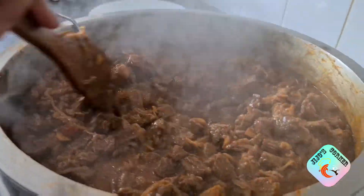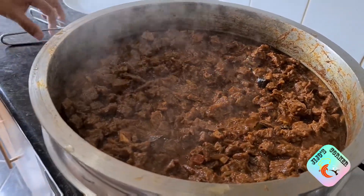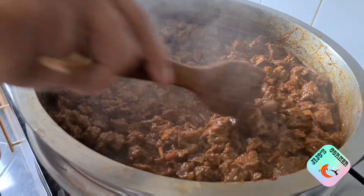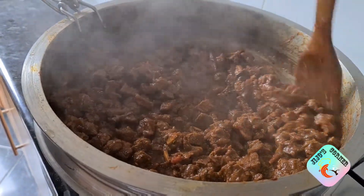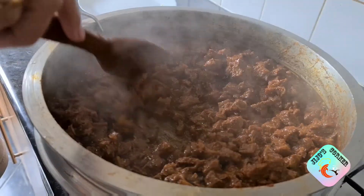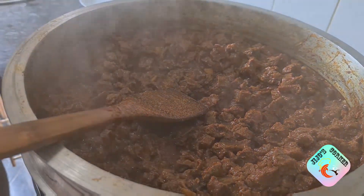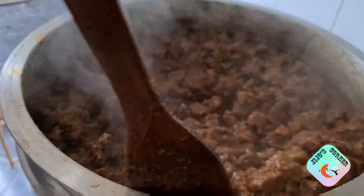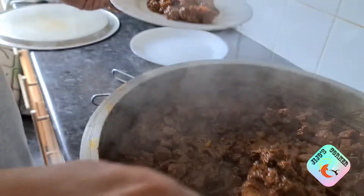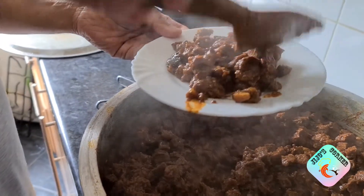It needs a bit more time, so I'm going to cover it and cook for a little longer. Now it's almost done — you can see the gravy has dried. If you want it drier you can continue, but we like a tiny bit of gravy, so we're stopping here. I'm going to serve it on a plate and show you how it looks.